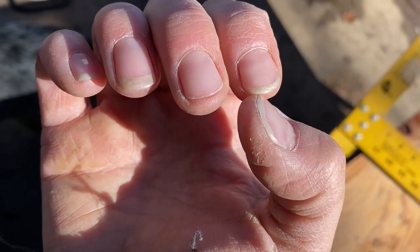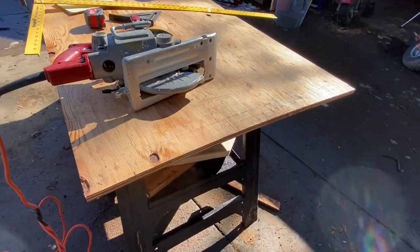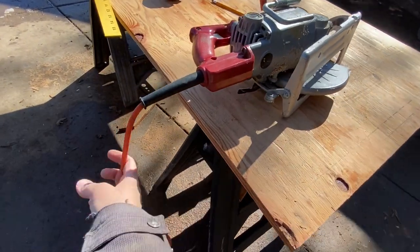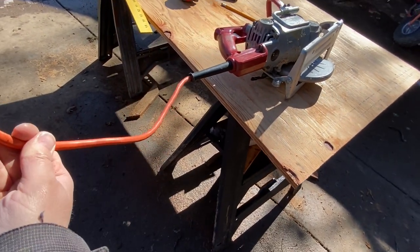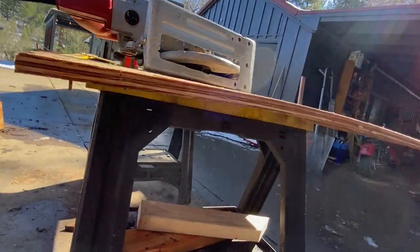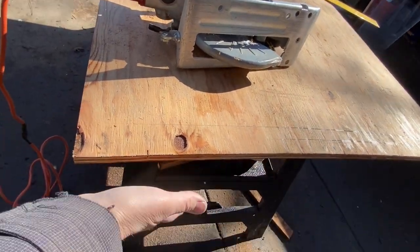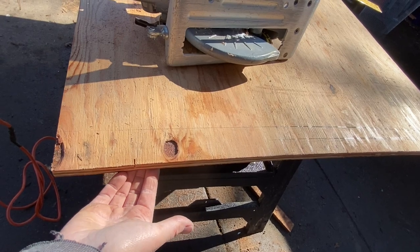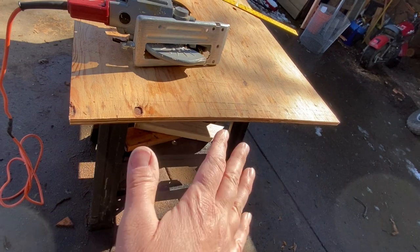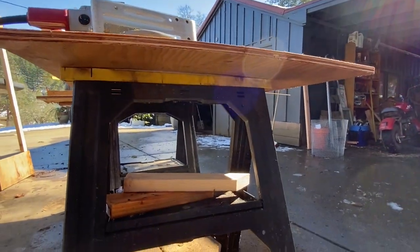If you're out here doing stuff like this, you can forget the fancy manicure. Before you cut, if you have a saw that plugs in, make sure the cord is out of the way so you don't cut it. Keep that in mind while you cut and make sure the surface you're cutting on is clear. Two pieces cut.